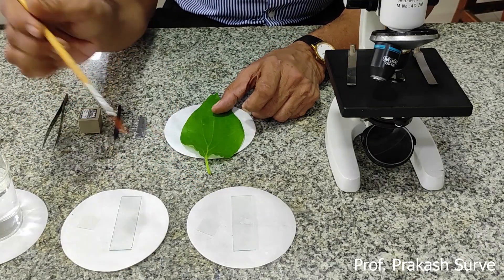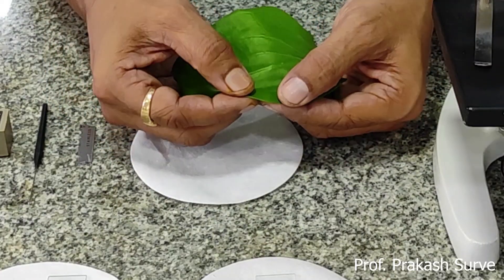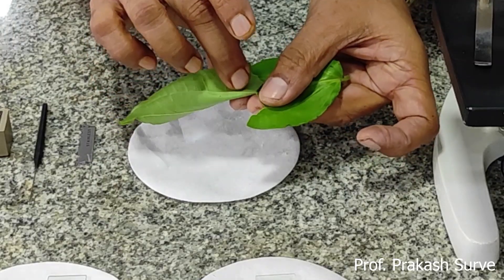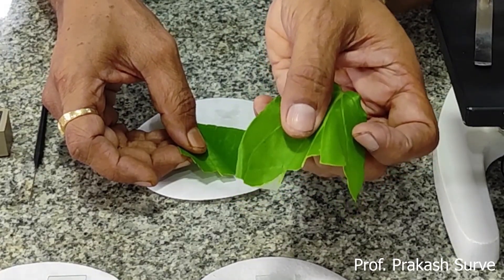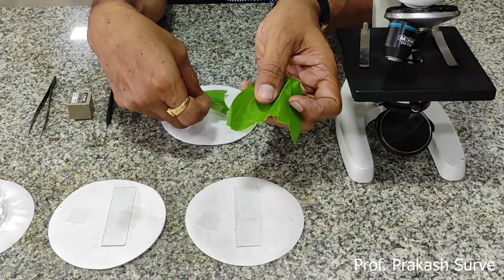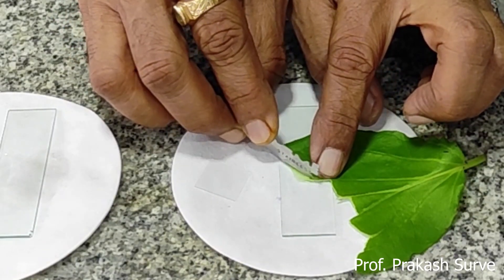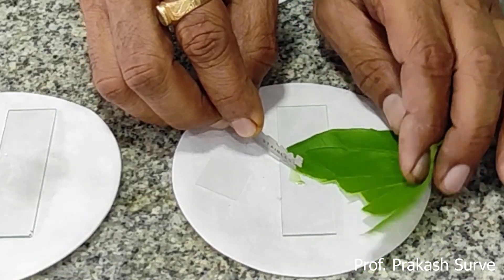First we will take a drop of water on one of the slides, and also on the other slide. You have to hold the leaf so that the upper epidermis is on the upper side. Just tear the leaf and pull it towards you. What comes in your right hand is the upper epidermis and what comes in your left hand is the lower epidermis. We can see clearly the lower epidermal layer. First we will take the lower epidermis, which has a very nice clear epidermal layer, and we will keep this on the slide in the drop of water, cutting the portion which is easily recognized.